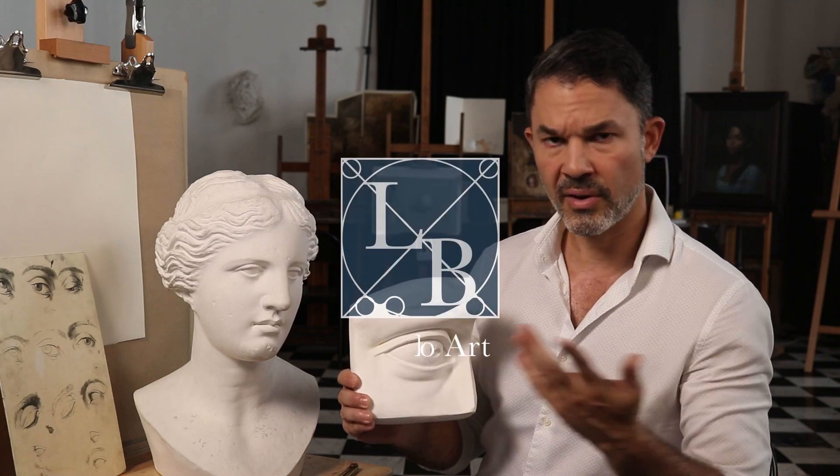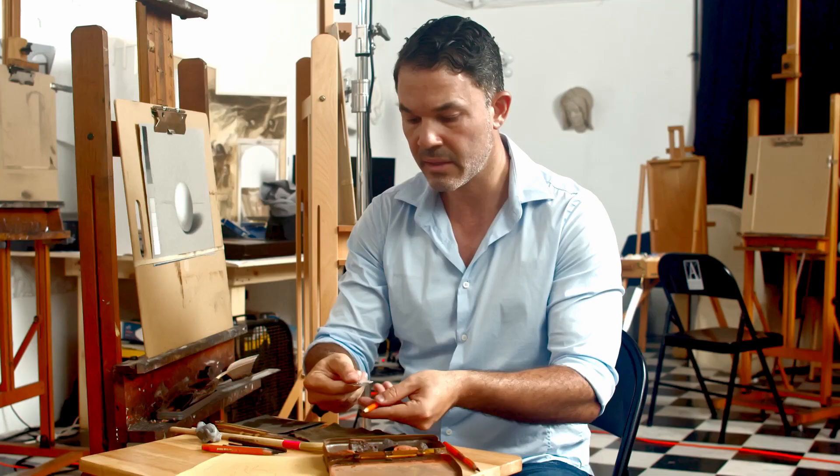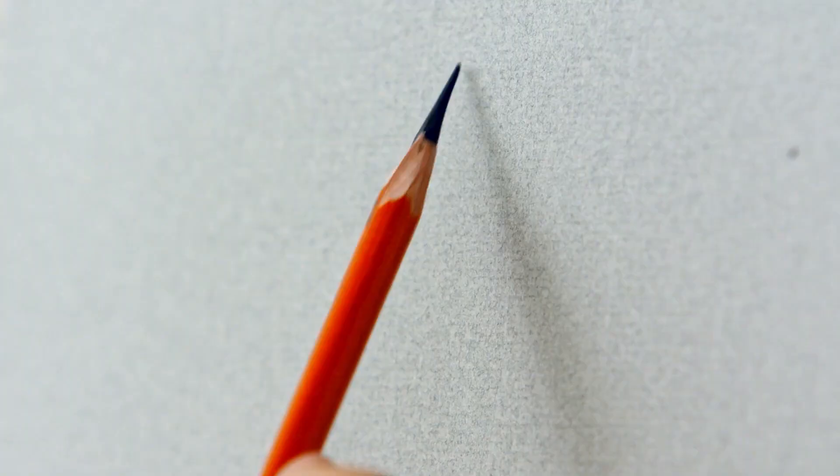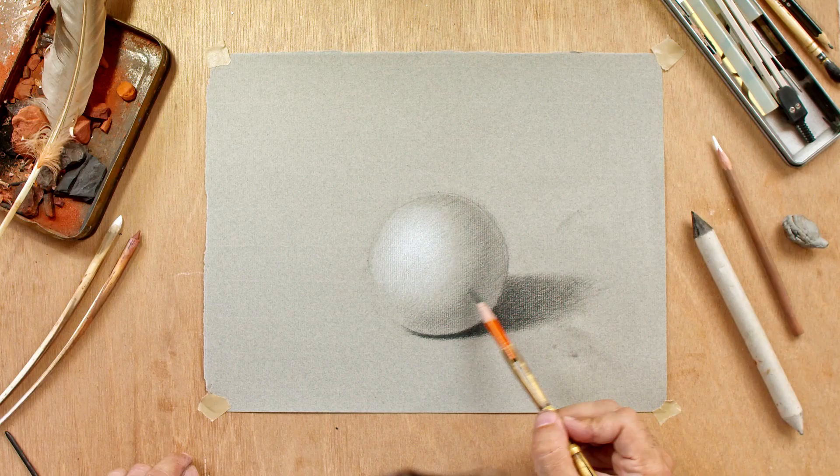Welcome to my YouTube channel. My name is Luis Borrero. I'm a fine artist working in a classical style. In this channel I take you through all the tutorials and the skills necessary to improve your drawing skills.